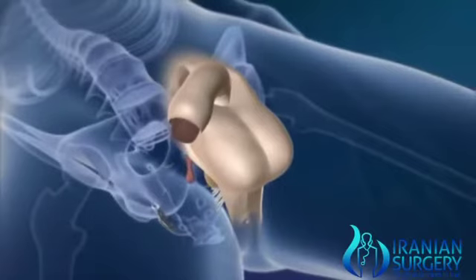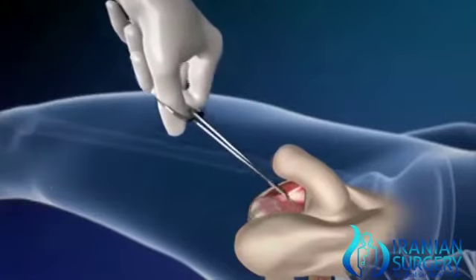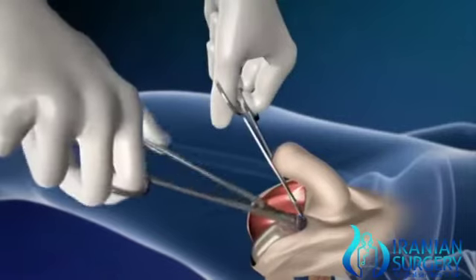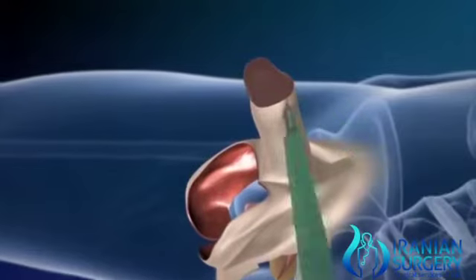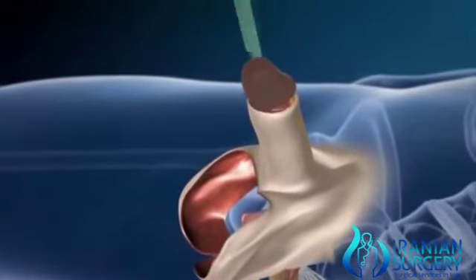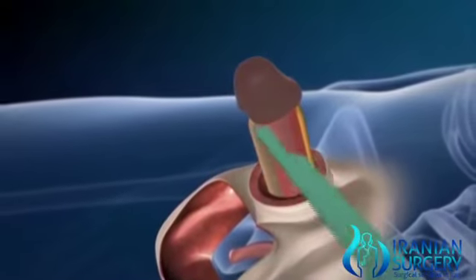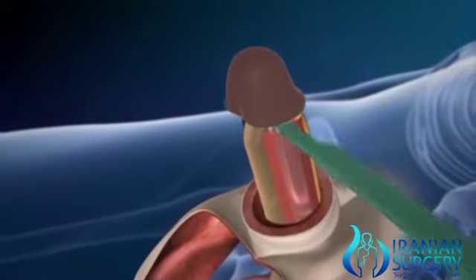As you see in the video, the first thing you need is a sterilized male penis in the operating room. First, the testicles are removed and discarded. After removing the testicles, an incision is made under the glans penis and the skin over the glans is completely removed. The tip of the penis is then lifted from the shaft, with the vessels and sensory nerves still attached, to form the clitoris.